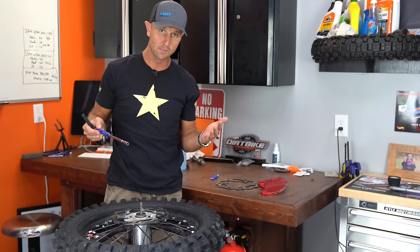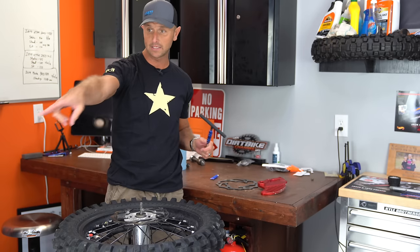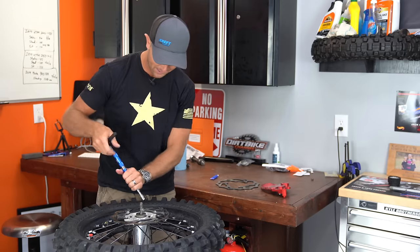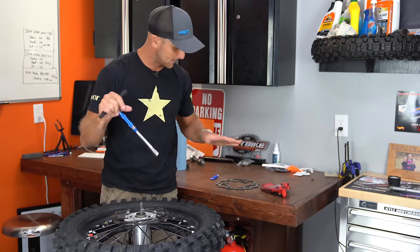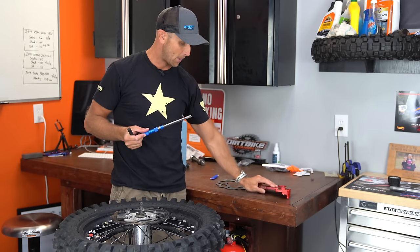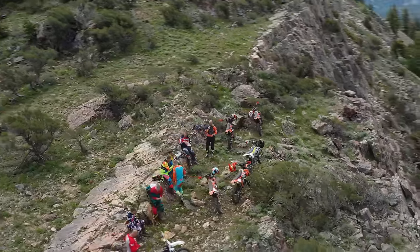Or in other words, when do the manufacturers start putting this on as stock components when you buy the bike? The other two bikes in the shop all have brake disc guards like this one from Bulletproof Designs. Even though Bulletproof Designs won't allow me to sell that on my site because they say it would break their dealer agreements, I still think it's a fantastic product. And there's a number of brake disc guards out there that are great.